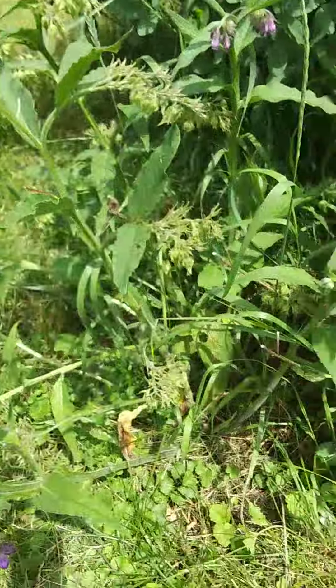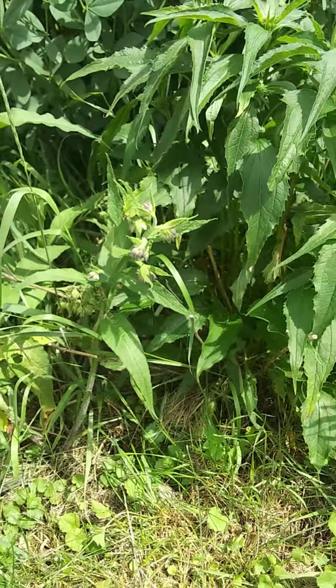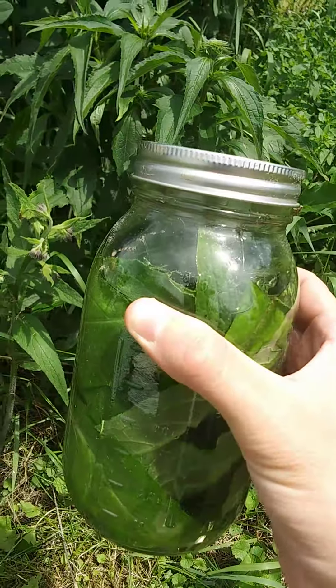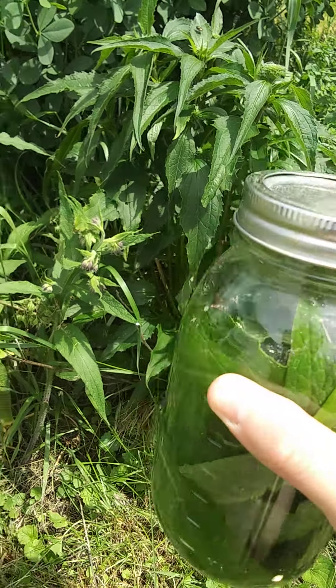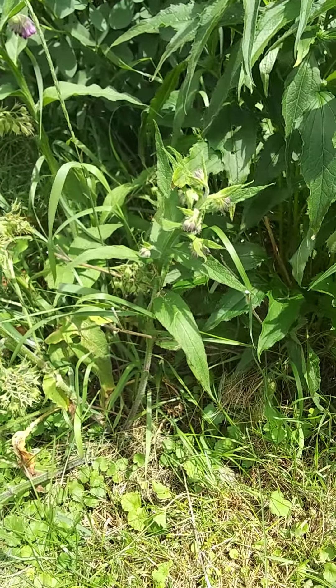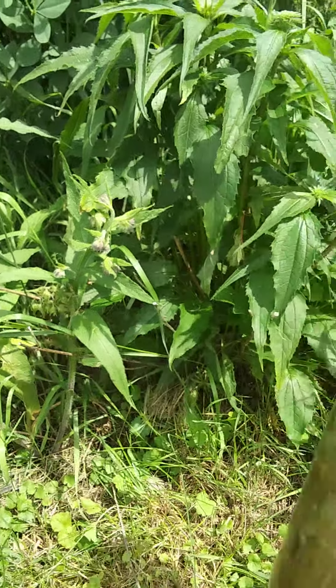So what I did this morning — early this morning — I got up and I collected some of the leaves and I put them in this jar with some water to ferment for a few weeks, and it will ferment into a nice liquid fertilizer.